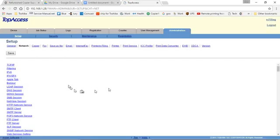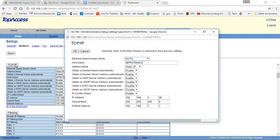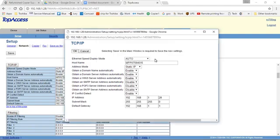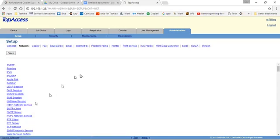Then we go to Network. There are three areas in this area to check. The first one is TCP/IP. You want to make that static, so if it's dynamic, click on the gray box. Change it to static and click OK. It will ask if you are sure — press OK. Then you can click on the link to jump to the top of the page.